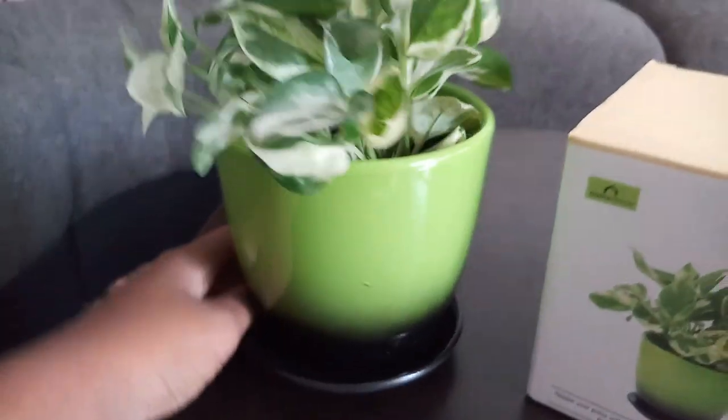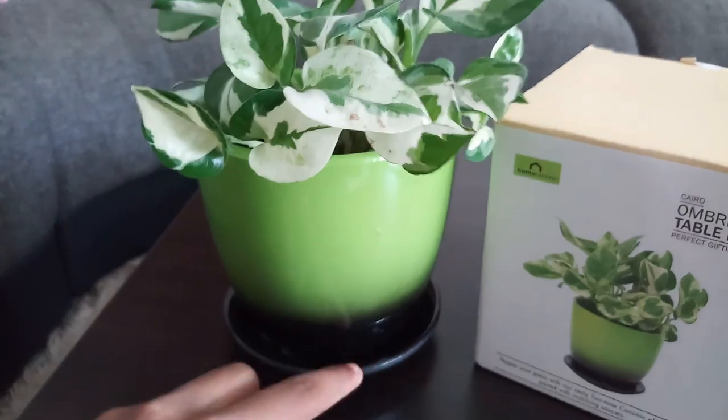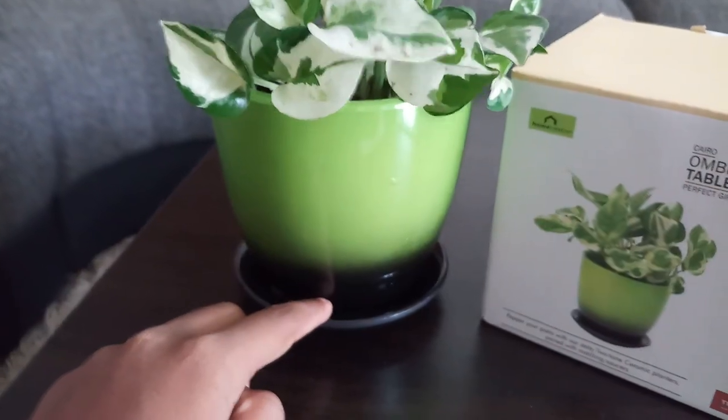Now, this is not a clay pot — it is actually a glazed ceramic pot. Ceramic and clay are basically the same thing; terracotta is different. This is a glazed ceramic pot.